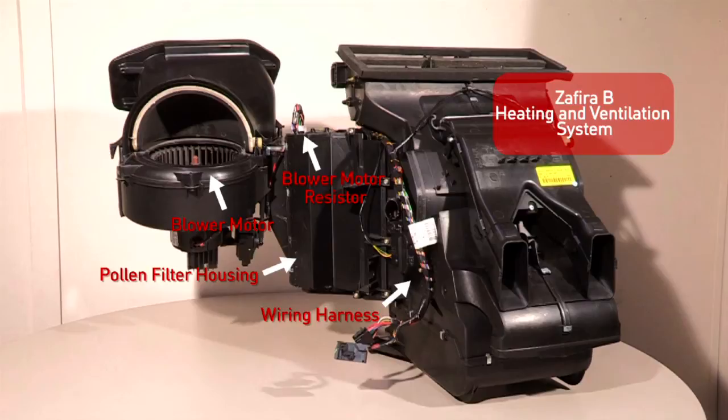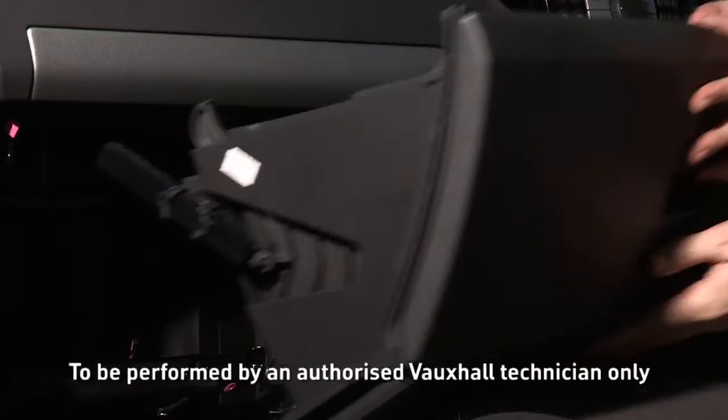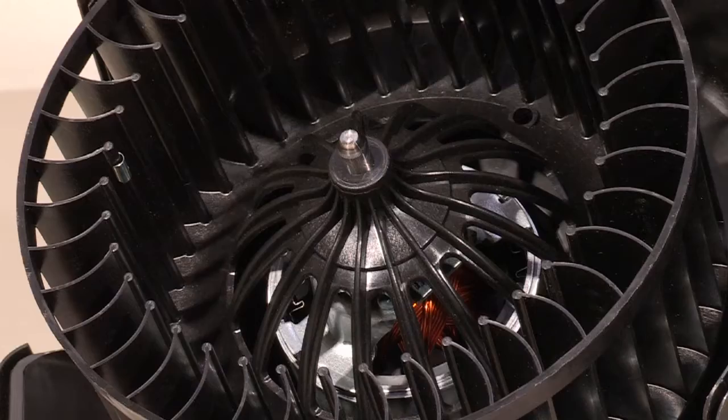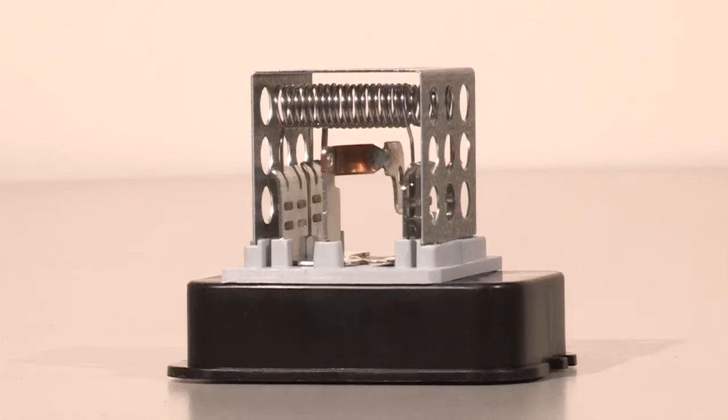This work will concentrate on key components within your vehicle's heating and ventilation system. These components are located beneath the passenger side of the dashboard and are accessed by removing the vehicle's glove box. The key components located in this area are the blower motor, which blows hot or cold air into the interior of your vehicle, and the blower motor resistor.